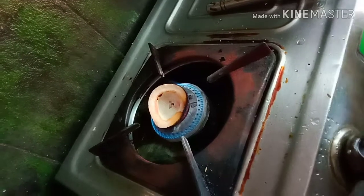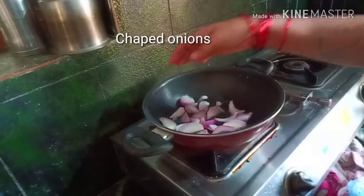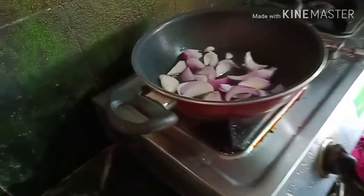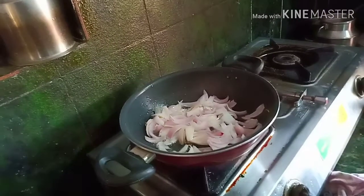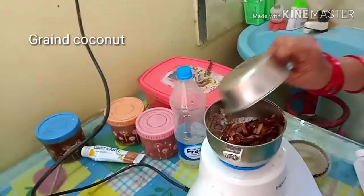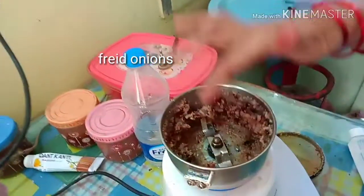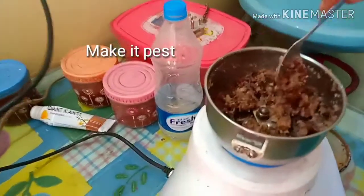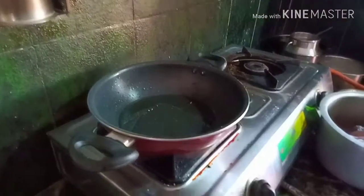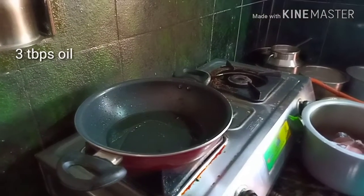I'm going to fry the fish. I'm going to fry the onions until brown color. Then add 1 tbsp of oil in the pan.